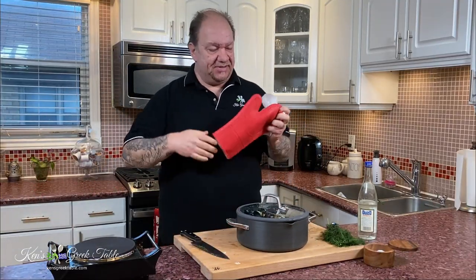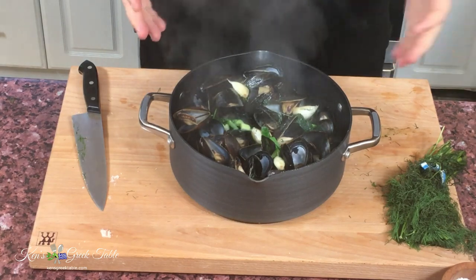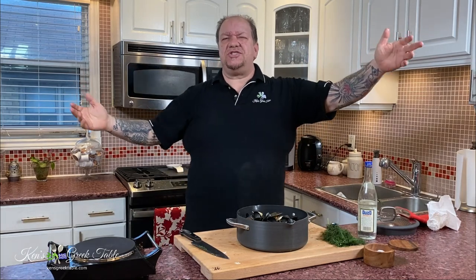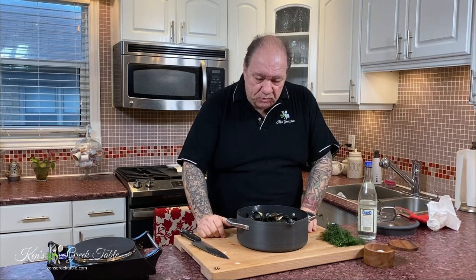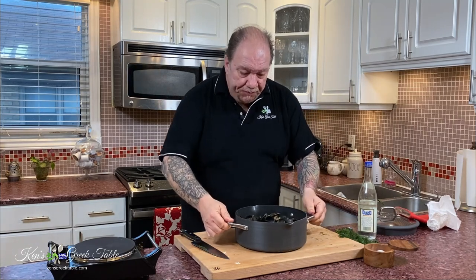My whole kitchen here smells fantastic — it's absolutely gorgeous. Oh boy, mmm — so good, so so good my friends. Absolutely wonderful. And this broth in here, don't throw it away — it is fantastic.